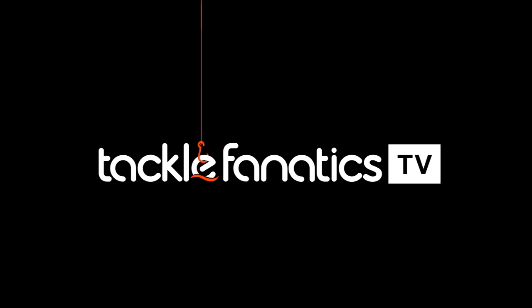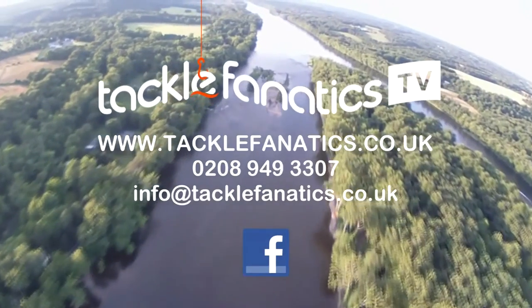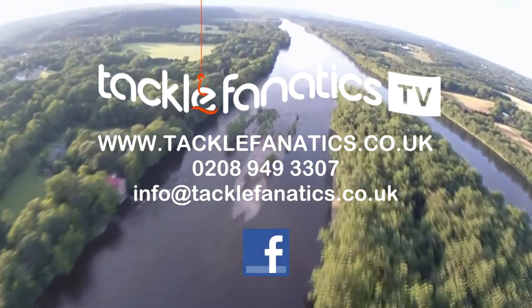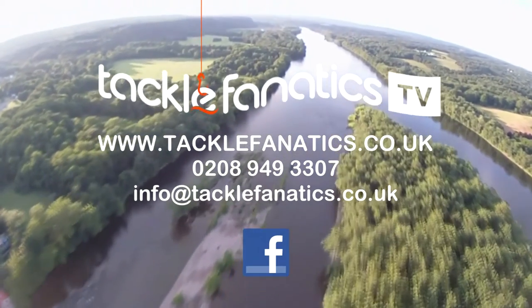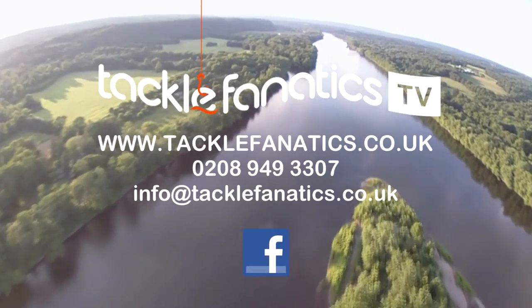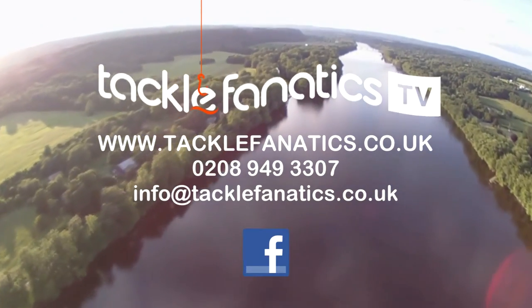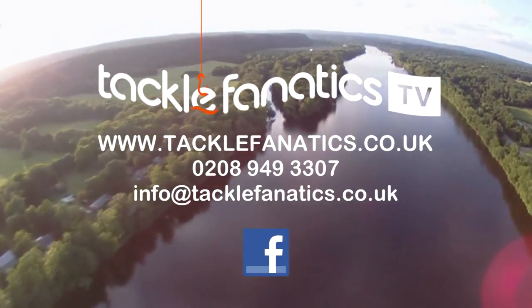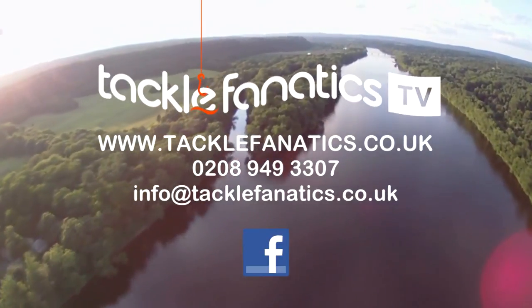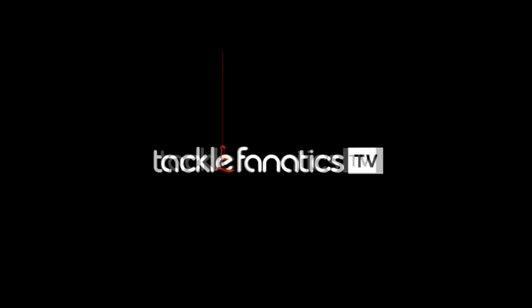You've been tuned in to Tackle Fanatics TV, and many thanks for watching. Tackle Fanatics stock a vast array of Fox products at the best prices in the UK. If you've seen a price somewhere better, call us on 0208 949 3307. Remember, we also offer a vast array of top-quality tackle and bait from all the leading manufacturers. To view our selection, log on to www.tacklefanatics.co.uk. Tight lines and wet nets from everybody at TFTV.